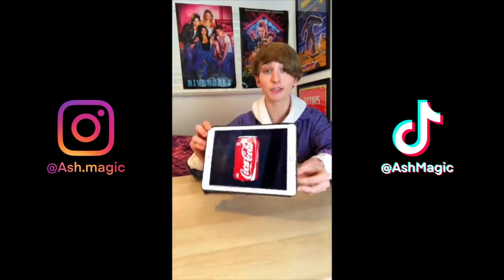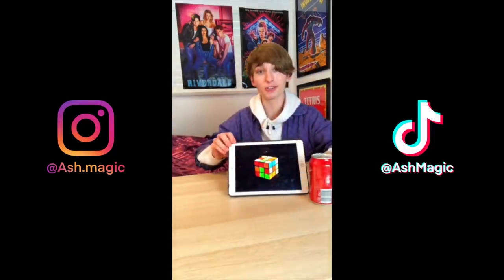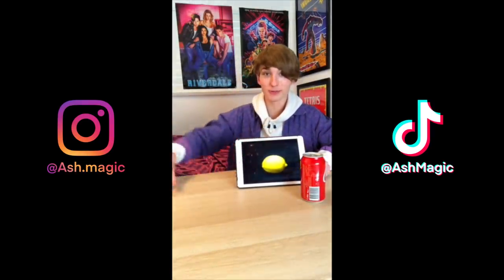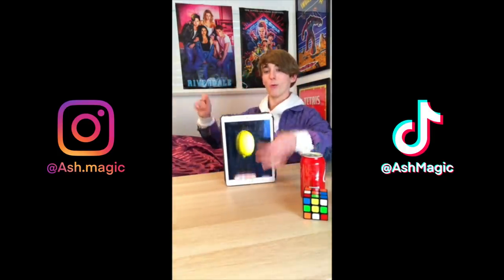Look at this picture of a Coke can — there's nothing behind. If I take the Coke can like this, three, two, one — it comes right out of the iPad like that. We'll try it again — watch the Rubik's Cube, there's nothing behind, watch the cube — three, two, one — comes right out of the iPad. Okay, now we'll try it with a lemon — nothing behind of course. Watch the lemon, three, two, one — comes right out.